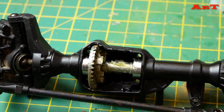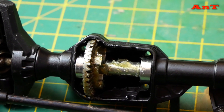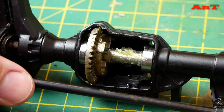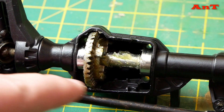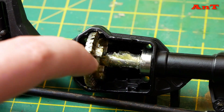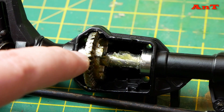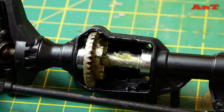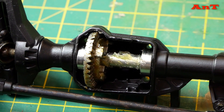I'm going to zoom in slightly so you can have a look at how it looks with the permanently locked diff. This kind of shaft bolts onto the original diff gear, and you have a bearing here and a bearing here, so it's a much simpler setup than originally.